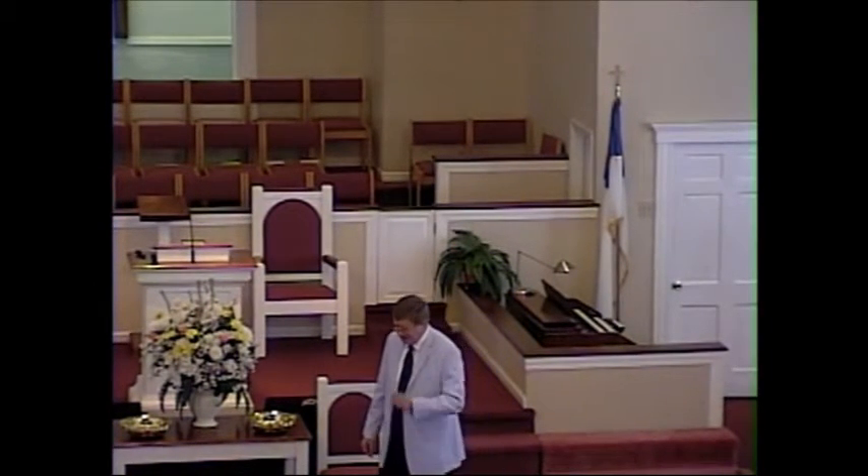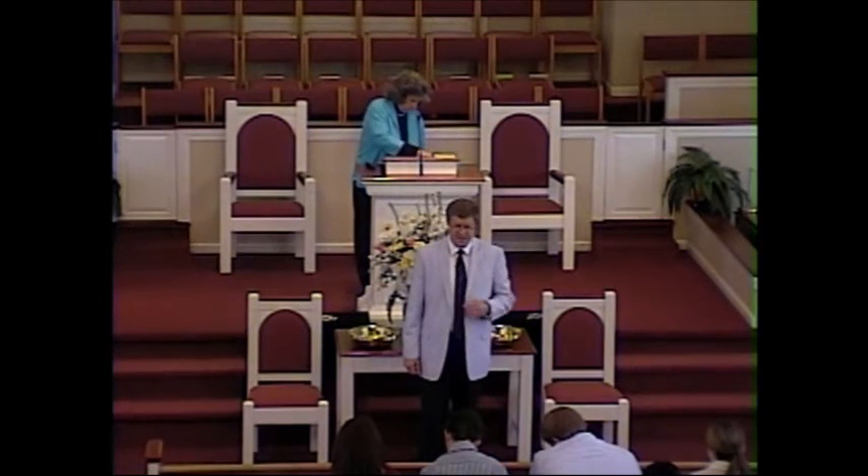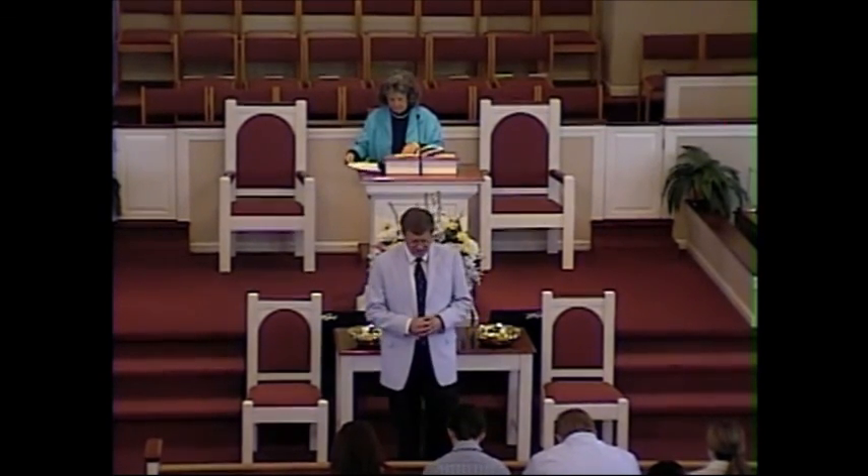Father God, help us to make a difference in this world. Help us, oh Lord, to be the salt of the earth and the light of the world that Jesus was talking about. Father, we know it's not about us — it never has been, it never will be. It's all about Jesus, only about Jesus. Father, may we be the ones. We know you've entrusted to us the task of taking the gospel message to the world and making a difference in people's lives. Help us to live up to it. Help us to be the salt and the light. We pray this in Jesus' name. Amen.